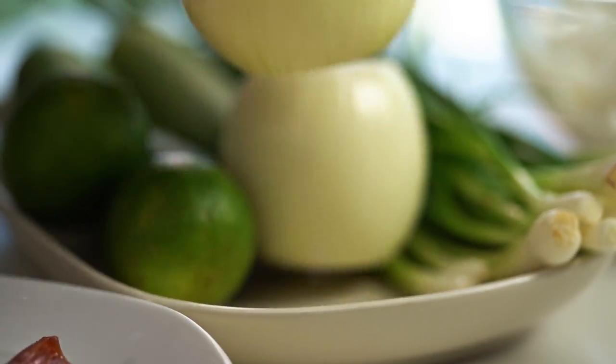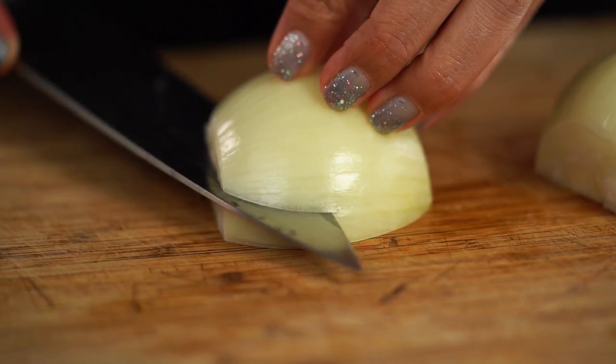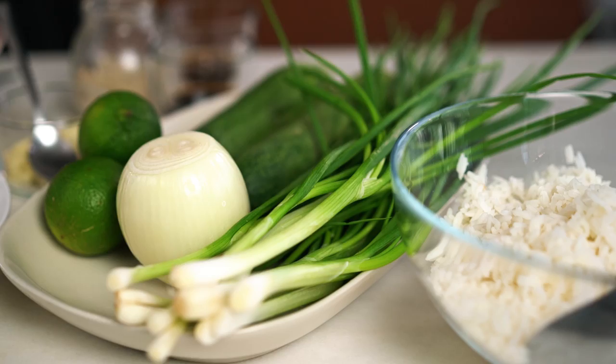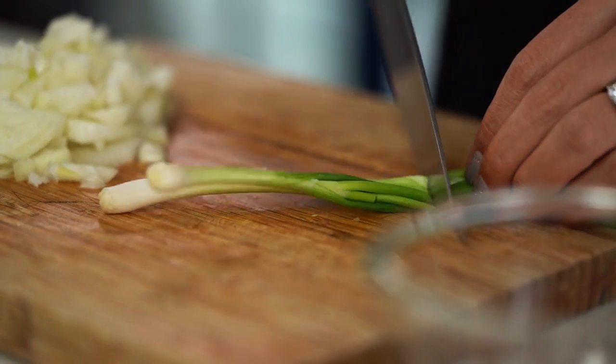Sausages done — let's get a couple of the other things ready. I want some onion and some spring onion as well. The combination of the two onions is important here: the spring onion adds a more intense oniony flavor whereas the brown onion turns a little bit sweet in the dish.